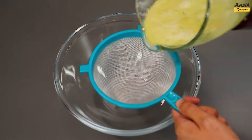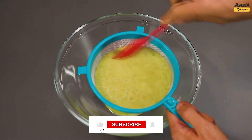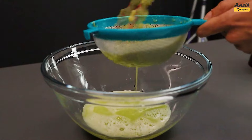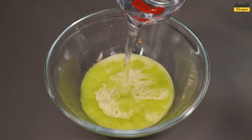Then, let's strain it. Add another 500ml of cold water.